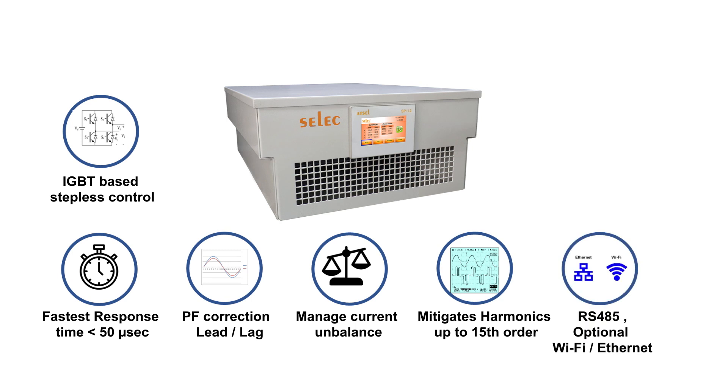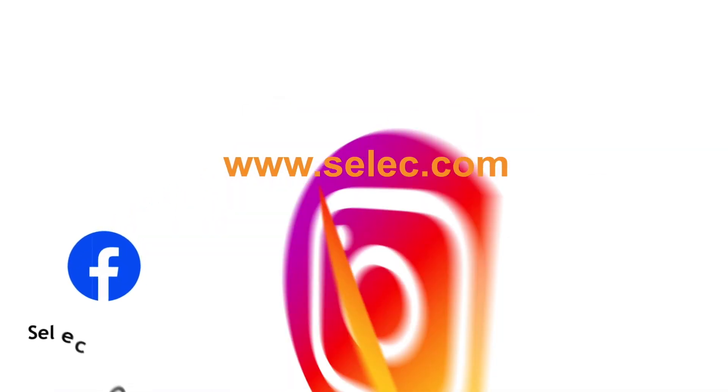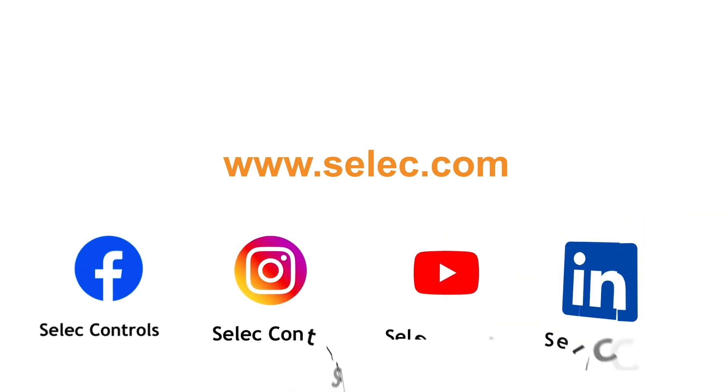Connectivity options include RS485, optional Wi-Fi or Ethernet. The unit supports modular arrangement and hybrid panel configuration.